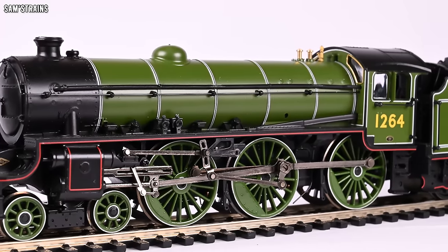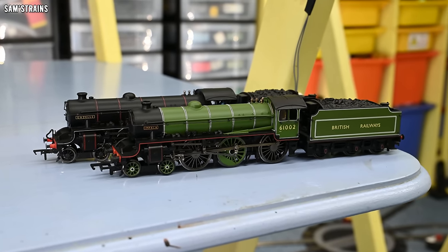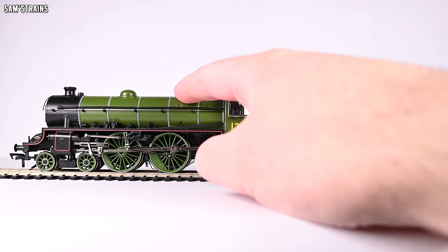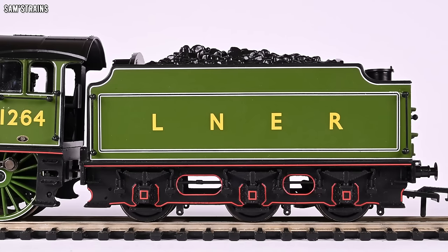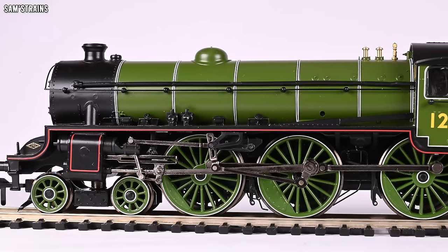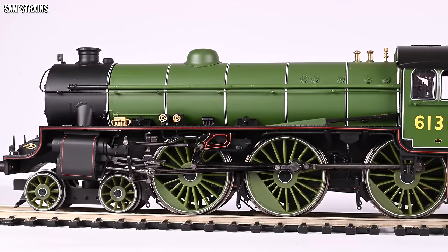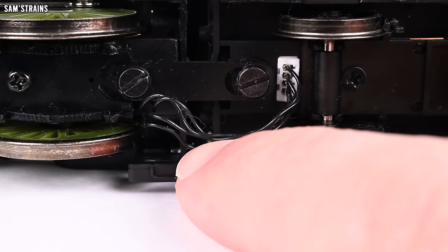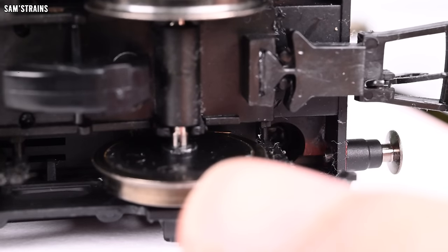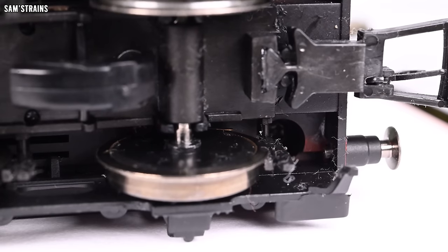So why is this B1 so inferior to the Hornby B1? First of all, it's lightweight — in fact 15 grams lighter than the old B1 with the original chassis. That's probably because they decided to cram the DCC socket into the loco rather than putting it in the tender where it belongs, and because of that empty space for the decoder inside the loco, the loco is less massive. The Hornby B1 is about 10 grams heavier. The Hornby one also has an electrical connection to the tender, meaning the DCC socket is in the tender and the tender wheels pick up power, so the Hornby B1 has twice as many pickups as the Bachmann one — making it much more reliable.